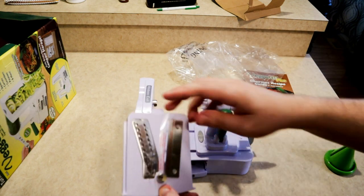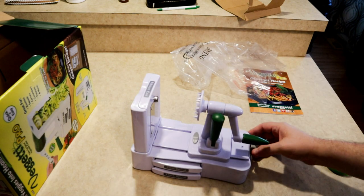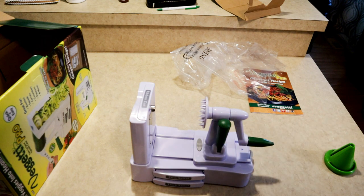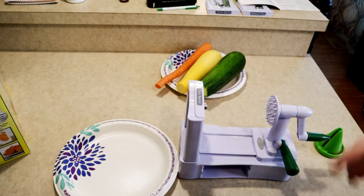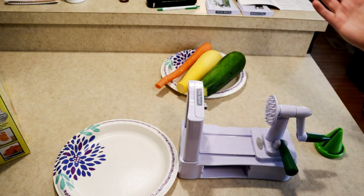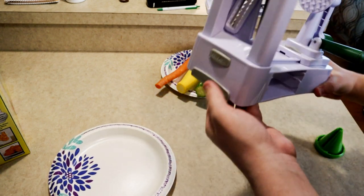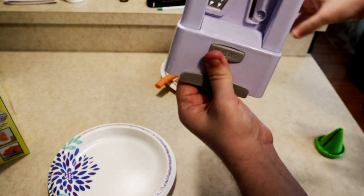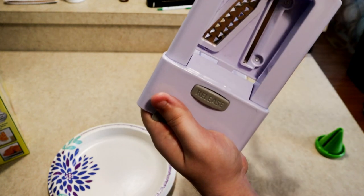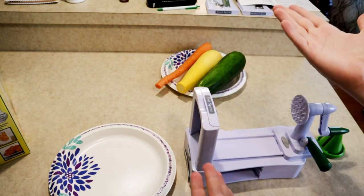The other blades are down here in the bottom stored in little storage cubbies, which is really nice. They give you three blades; I've got the thin spiral on here right now. If you want to change a blade, you can switch to ribbon cut or thick spiral. All you have to do to change blades is hit this little release button and it slides right up, then push in your new blade and clip it in.